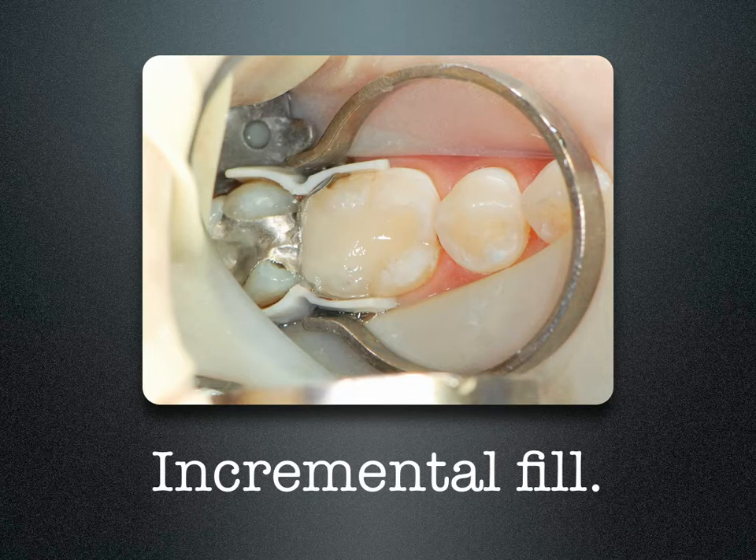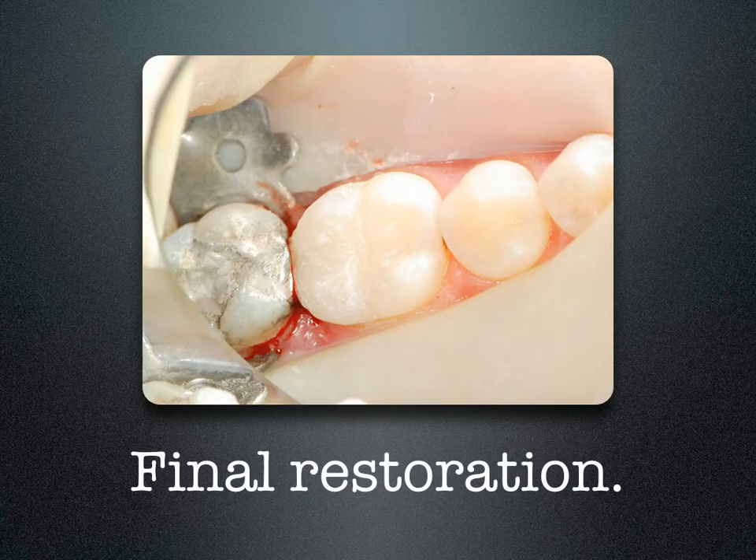You can fill this tooth incrementally with any posterior composite, trim it back, and that's the final restoration. As you can see, it has a very broad contact and proper embrasure form.